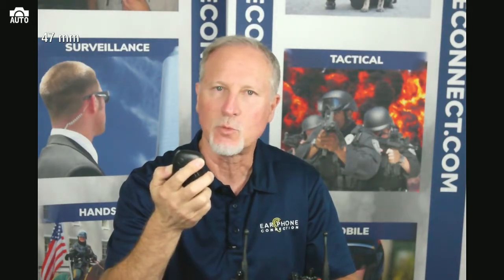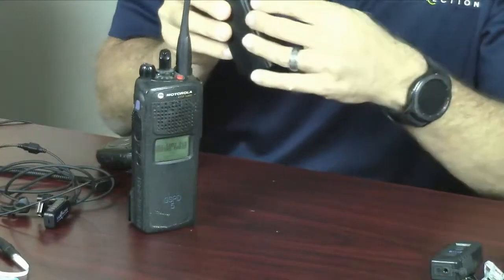But what happens if this microphone died or became disconnected? I'm going to kill the power on the microphone and show you what happens. What happens now with Bluetooth still on is you cannot hear dispatch talking back to you.